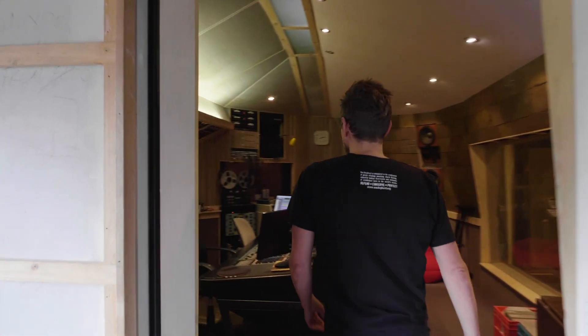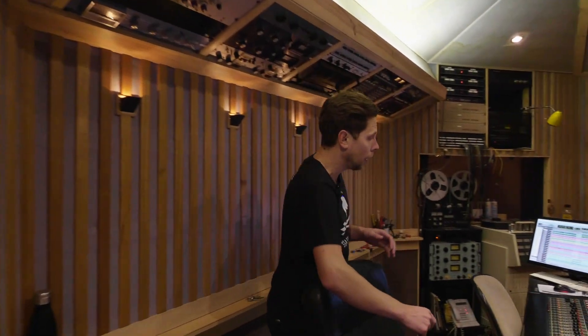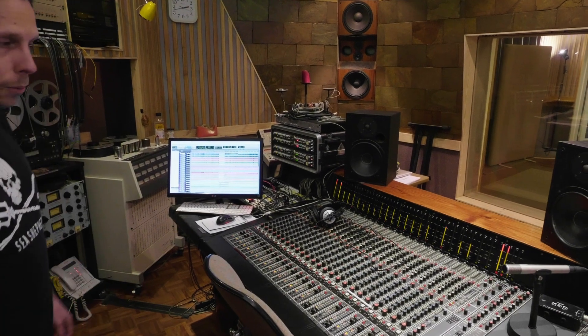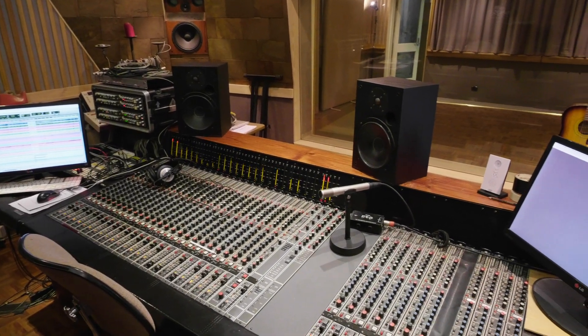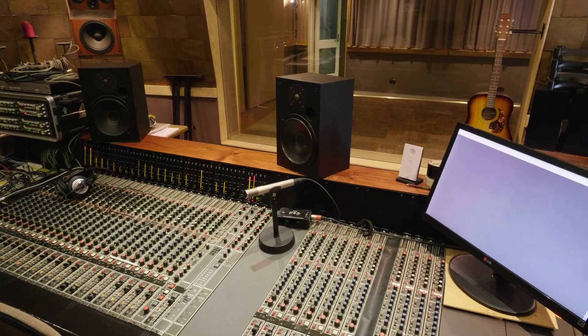Then we go into our control room here. The studio has been here since 1986, and the way it is now hasn't changed much — though the acoustics have changed a little. We have an old Harrison console here, which was purchased in 1986 from Neil Young. It's been recapped and maintained — a great sounding console with great sounding preamps.